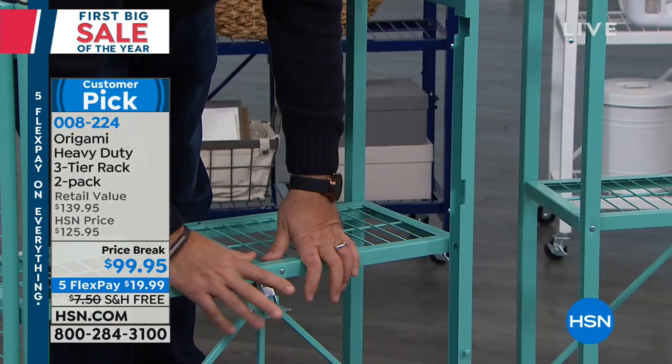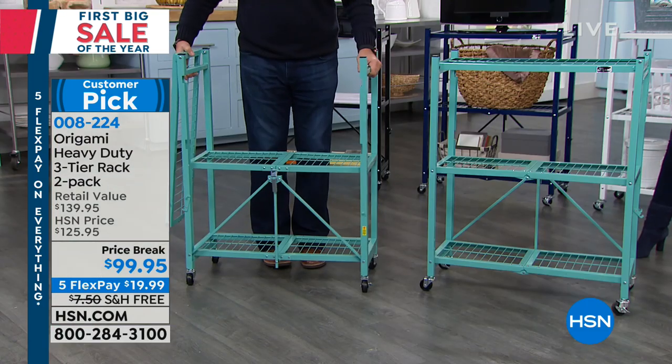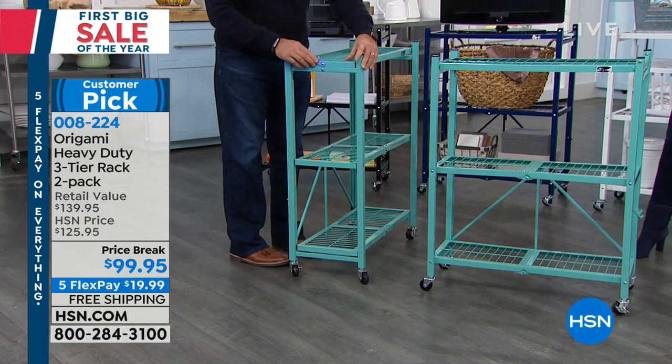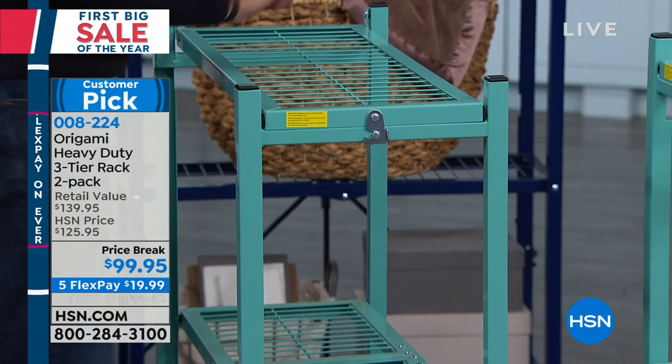On the back is the world-famous origami toggle. All you do is thread that through like this, you push down, and this locks. Now the bottom of this, as you can see right there, that's already stable. Then I flip the top over — there's one more latch right here on the front, and that's just to hold the top shelf down. So you let that drop into place, and we're done.